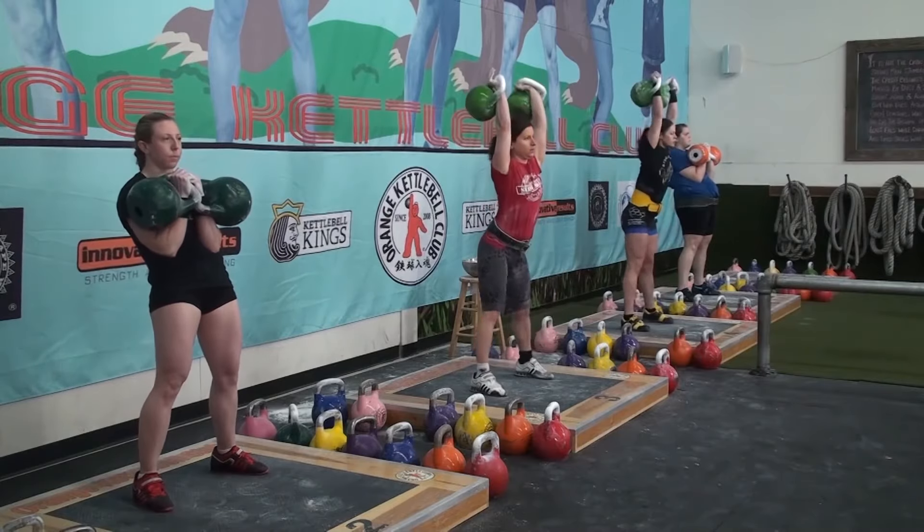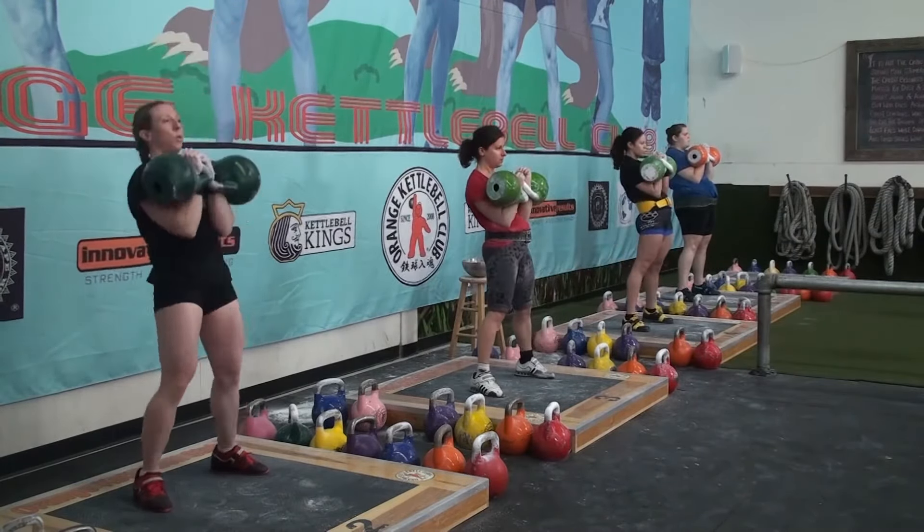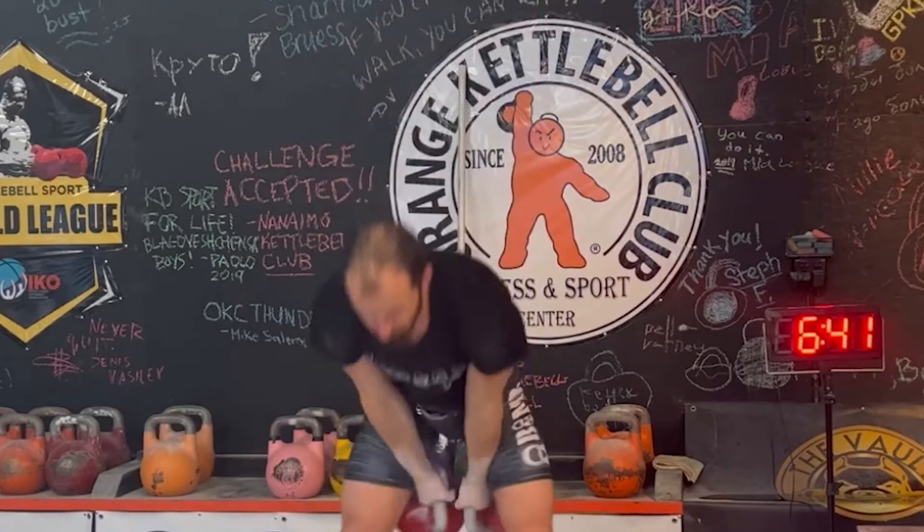So kettlebell sport is just for endurance and won't make you as strong? Well, not exactly. Professional women are performing 10-minute sets with 24 kilograms per hand — that's 53 pounds per kettlebell — and professional men are performing 10-minute sets with 32 kilograms per hand, which is 70 pounds per kettlebell. That definitely requires some serious strength.